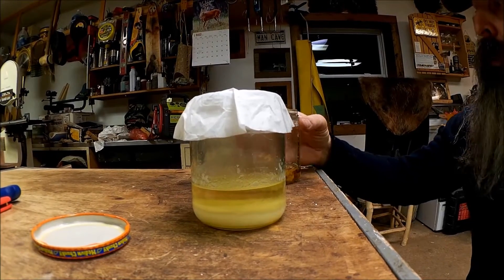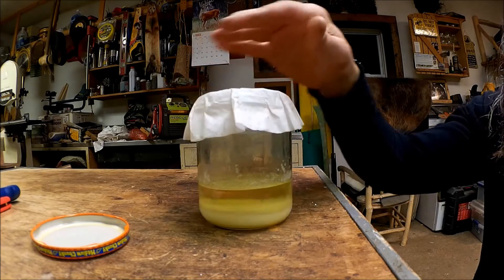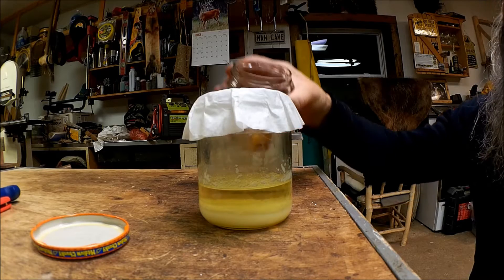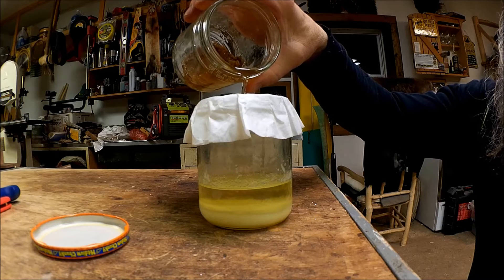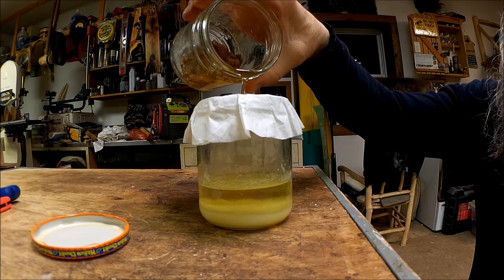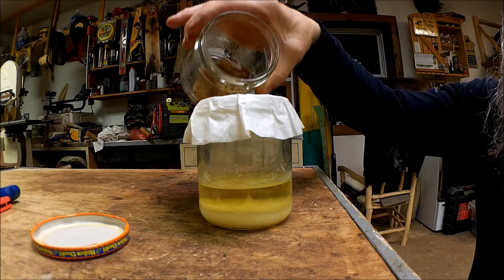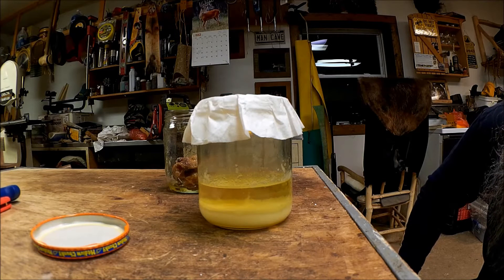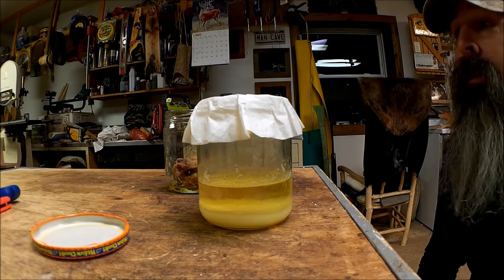The skunk fat has been rendering on the wood stove for a few hours. I got a coffee filter over the top of this jar that I already have some done in, and we're just going to pour that in and let that drip down in there and filter out. There we go, she's a drippin'. This is some good stuff for your cracked fingers, I'll tell you — it works great.